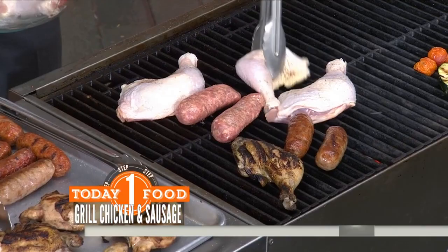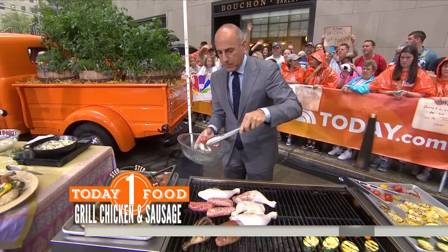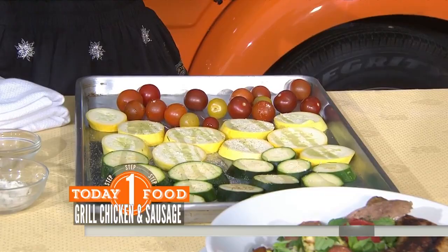Talk about the vegetables — same thing with the veggies. The zucchini, squash, and tomatoes — I just put that oil on there and some garlic salt and pepper. These cook for a lot less time, only a couple minutes. You want those tomatoes to get blistered and really yummy.